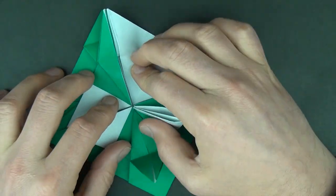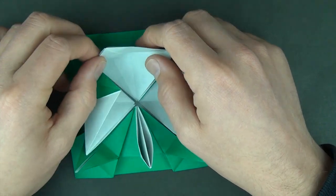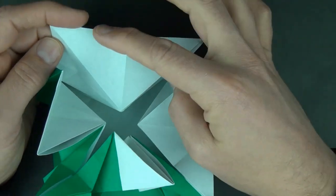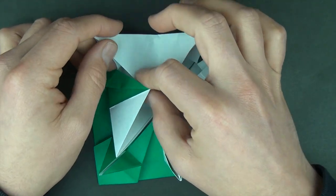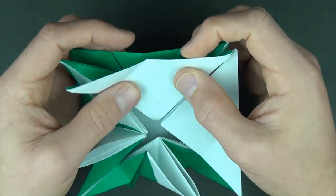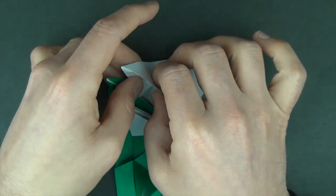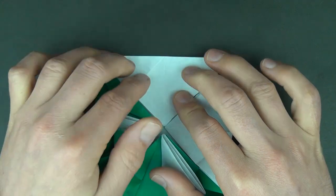Now we're going to do the same thing on the other flaps. Open here and open here and push here and push here. So we have our right triangle and now we're going to flatten the triangle down: push here and flatten and push here and flatten.